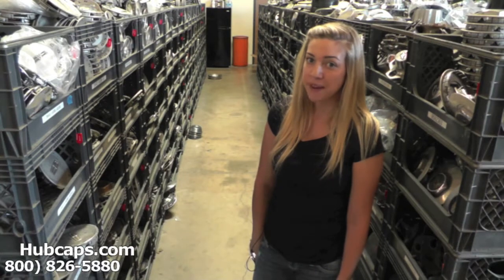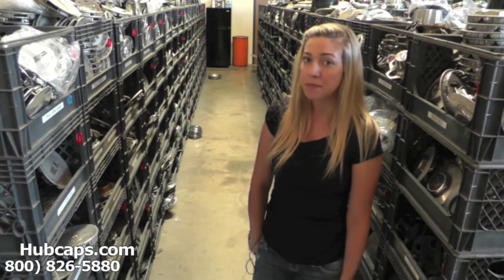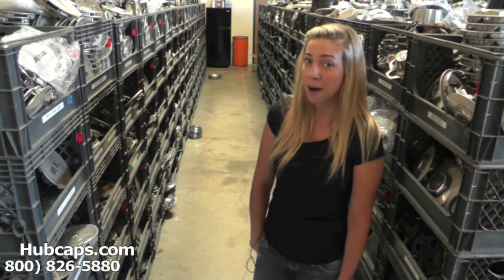Hey everyone, it's Brittany from Hubcaps.com. Today's video is made for all of you looking to replace your factory original Lincoln Blackwood hubcaps and center caps. You definitely came to the right spot.